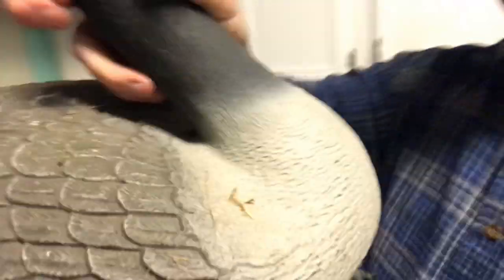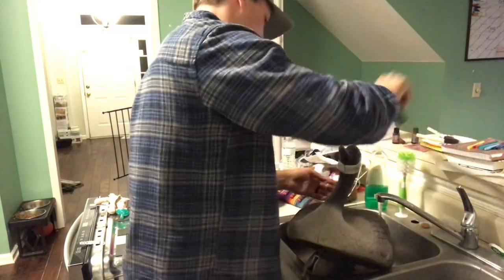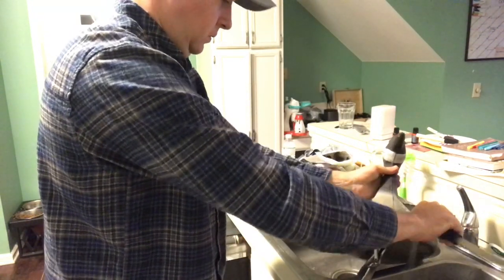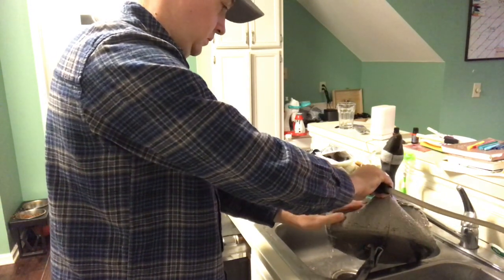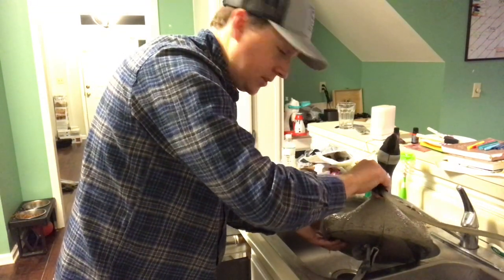Alright, so first things first, we've got to wash this thing. It's got spider webs and dirt and all kinds of stuff on it, so we've got to get a good wash first. We're just going to do that with some simple Palmolive soap and a scrub brush — one of these hard bristle scrub brushes you can just pick up at the grocery store, Walmart, wherever. This would honestly probably be better to do outside, but it's dark right now so we're going to put a little bit of dirt in my kitchen.